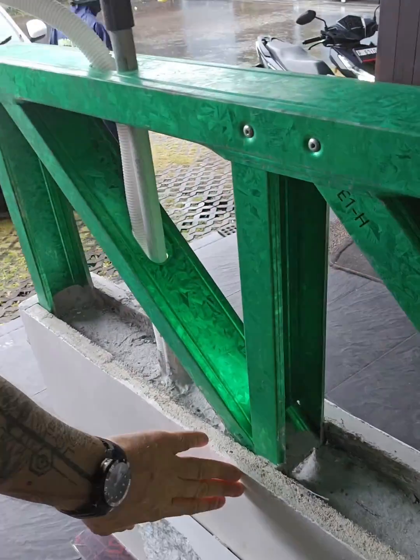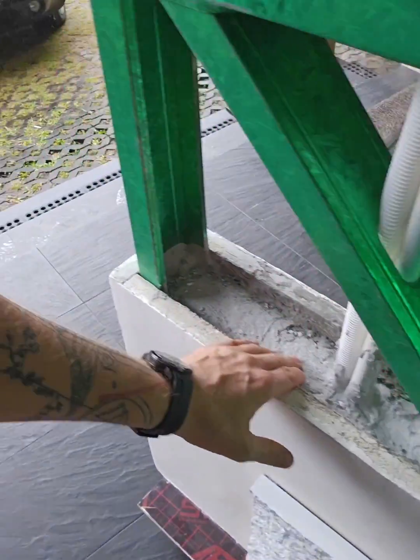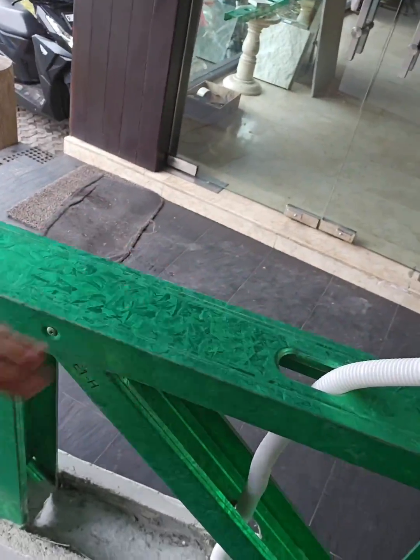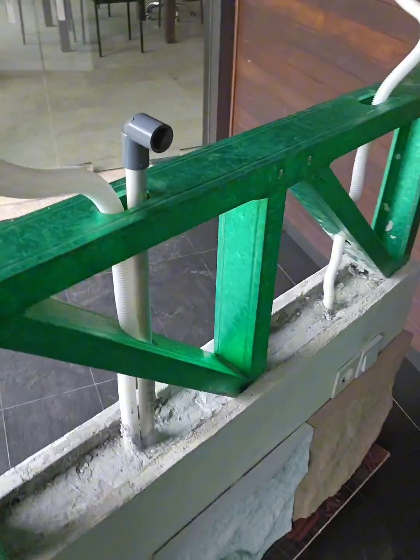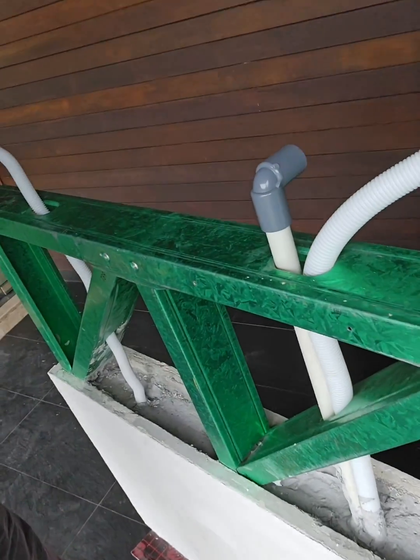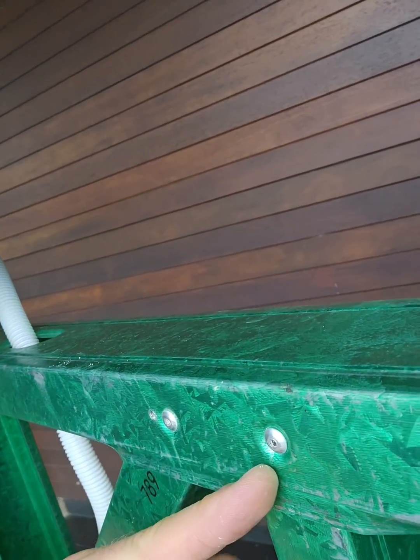The putty, plaster, and paint inside is a lightweight concrete with a density of about 400 kg per cubic meter. This is a mock-up sample just for the customer's overview.